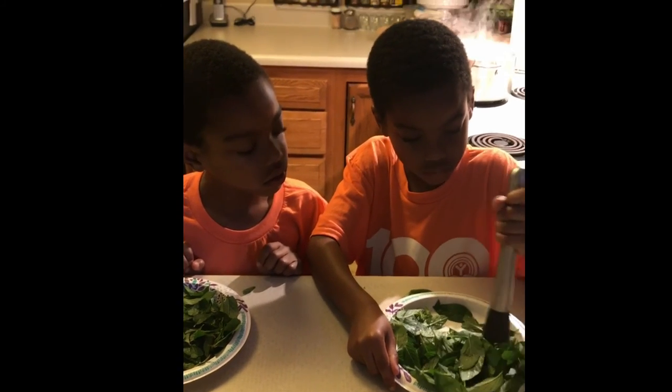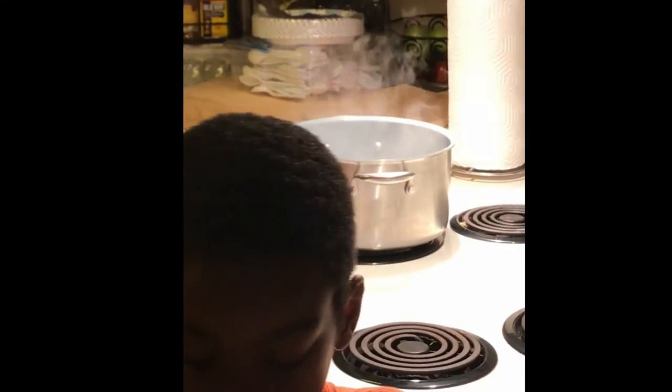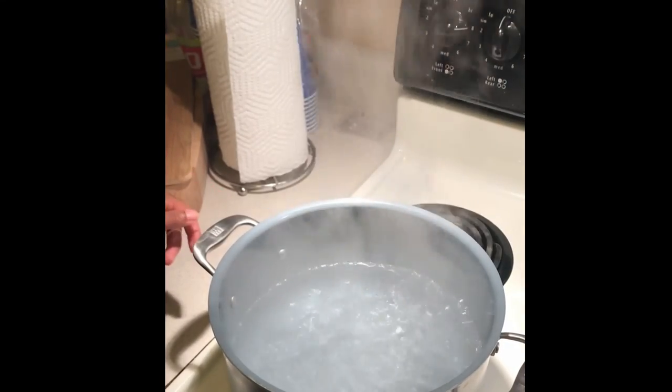You can see behind us the water is boiling, so it's almost time to get the mint leaves into the pot. The water is boiling, which means we're ready to add the mint leaves.